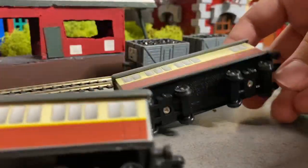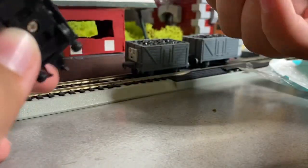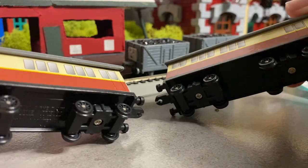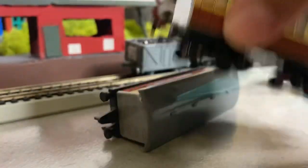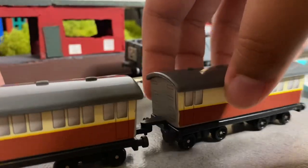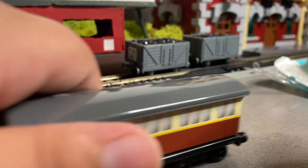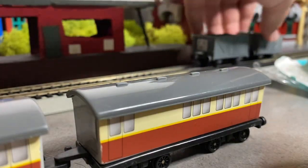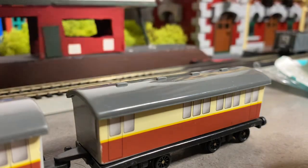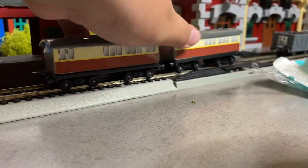More express coaches — actually, these are two brake coaches. I also have more brake coaches, that's a good thing. Let's check these two — have the couplers not broken? Here's one, here's the other one, which is very good. They couple up neatly and they run smoothly.